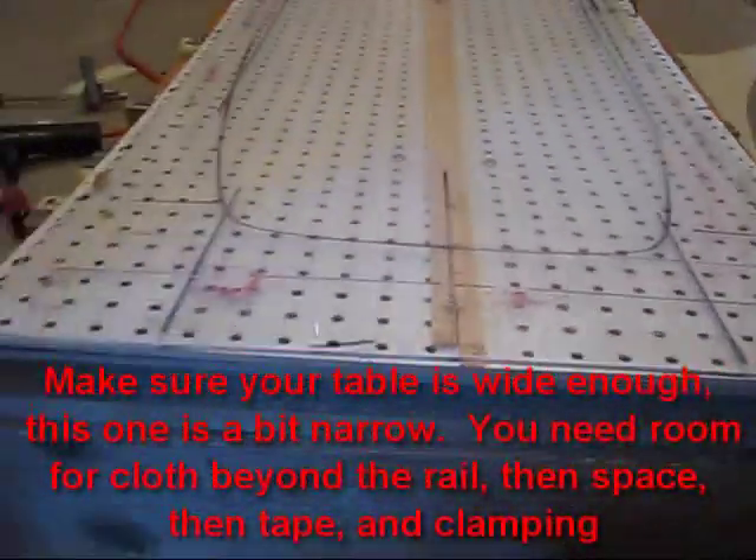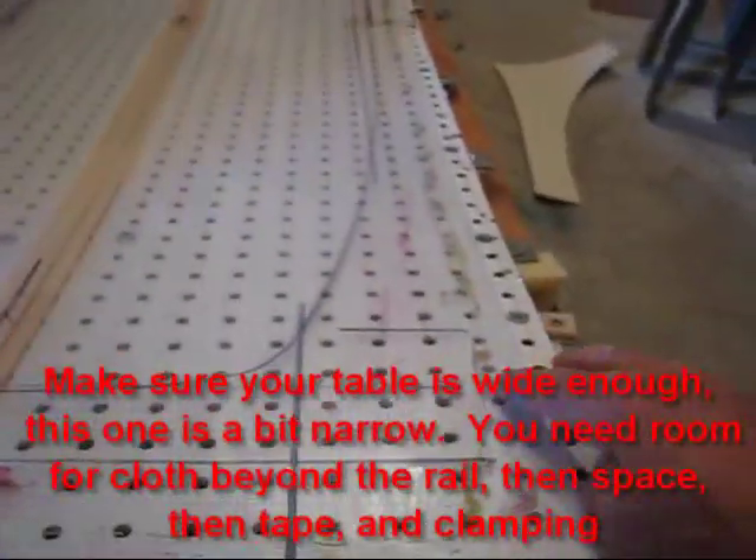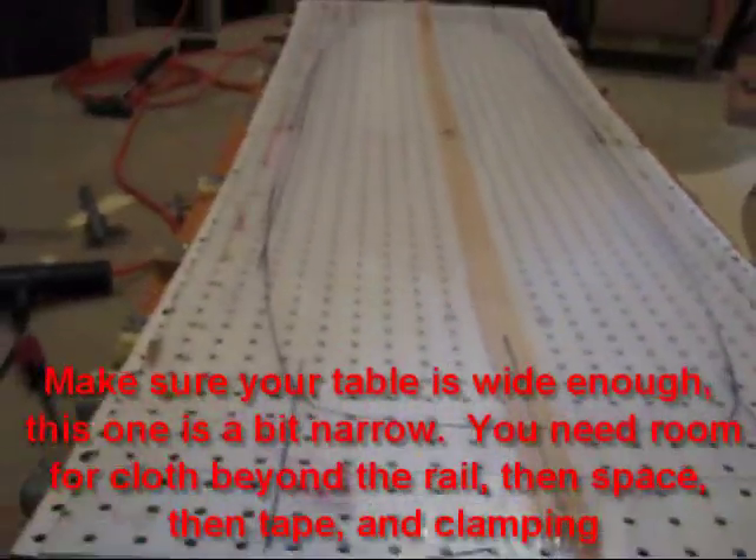I've got a couple of strips of wood I lay down in the middle and then I've got some 8th inch plexiglass on top. I'm now going to have a strip of wood that sort of clamps down the edges, and that's how we put the concave into the board.